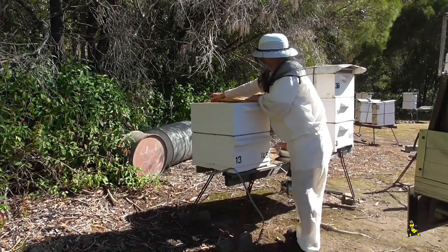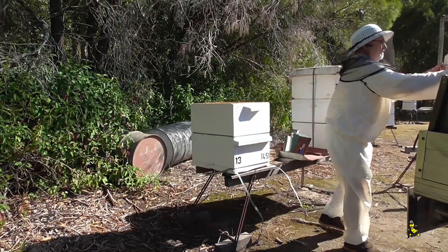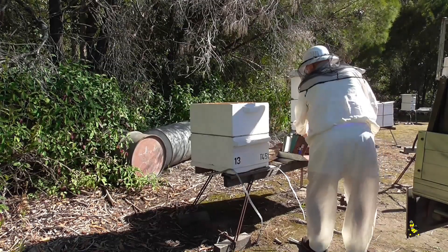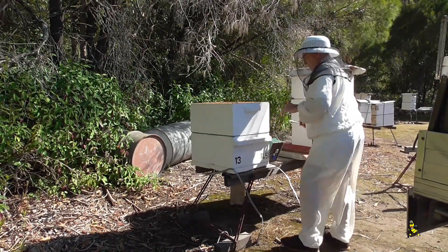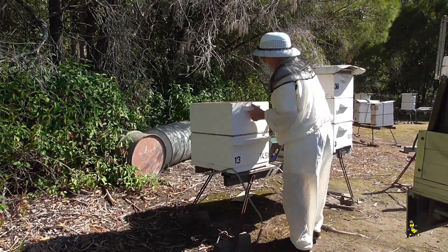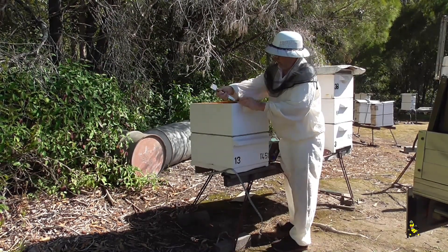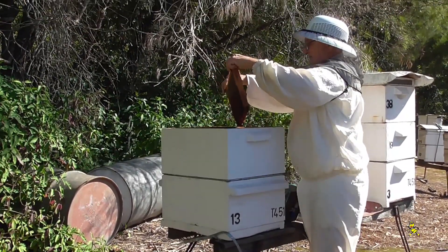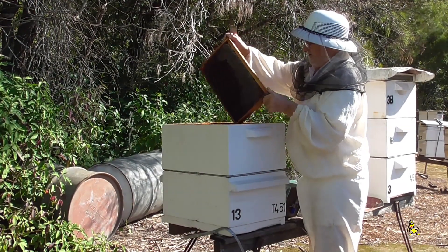How heavy did the top one feel? It feels like it's got some in it. So by right the middle one should have more - it should have more, yes. Not too bad. There's only old stores, not new stores.